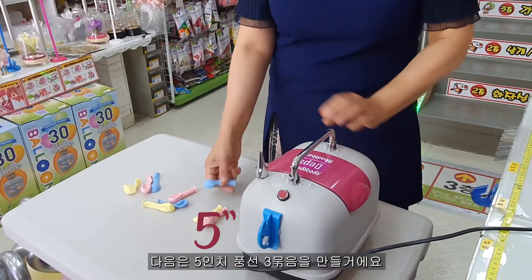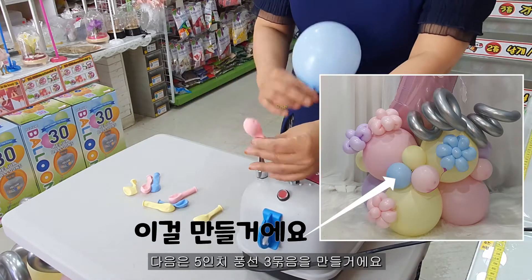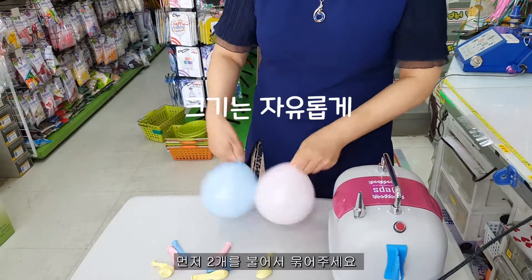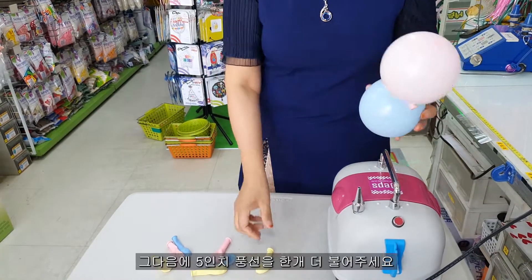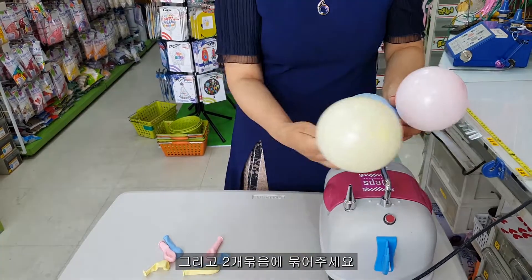I would encourage you to use the white color, but if you like it, you'll get a different color. Then you'll pick one color and get the blue color. You can also pick one color and put the black color, or pick the blue color.